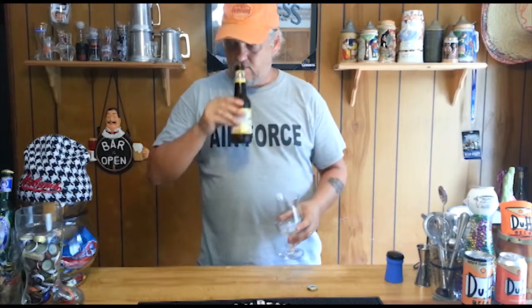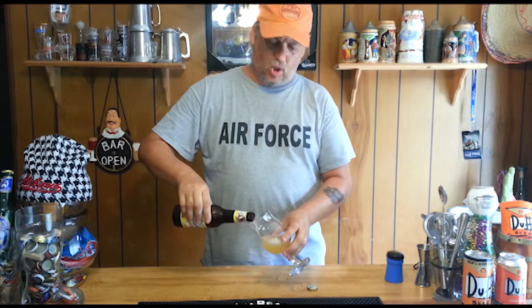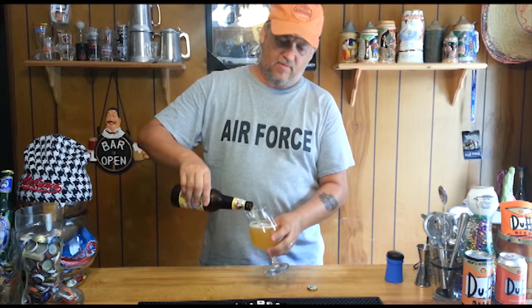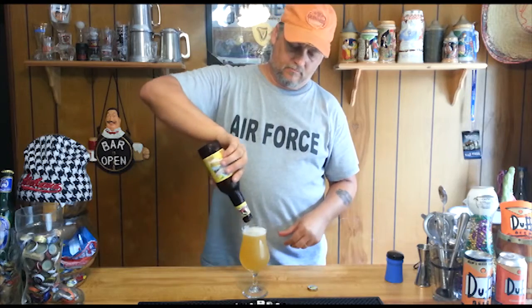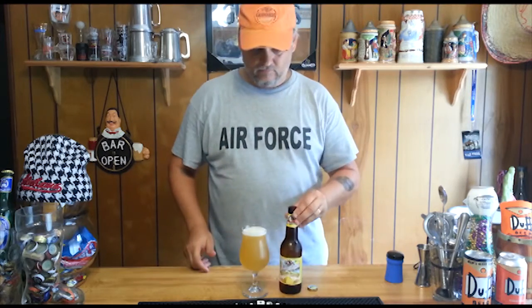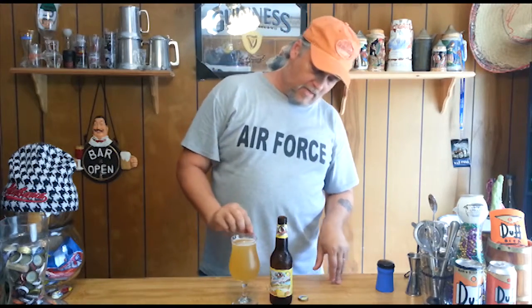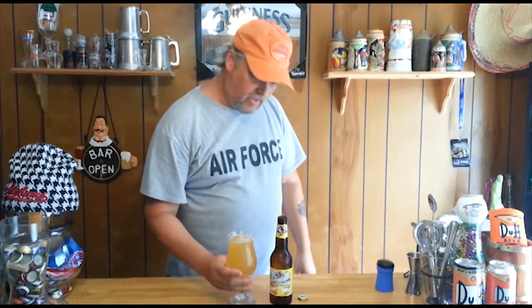It's got a beard - actually citrusy, you can smell a little bit of lemon. Pouring real murky, it's not real clear coming out, like an unfiltered type of look. Not much head at all - a little bit came up but then it went away really fast. Really murky look to it - you cannot see through that at all, it is completely hazy.